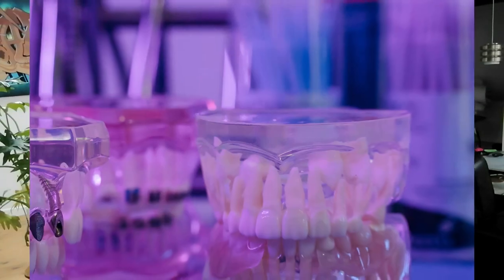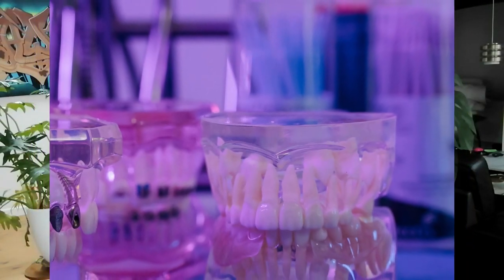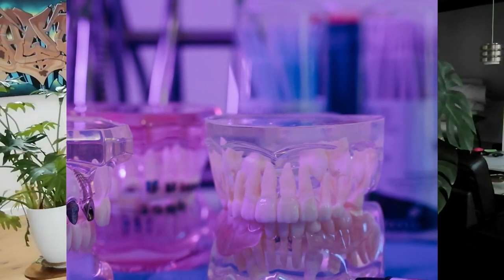Hello my gorgeous friends, it's Carmen here. I'm a flight attendant that finally, at 41 years old, decided to put on braces and start my orthodontic treatment. There are a lot of appliances in my mouth, and one of them are the coil springs.